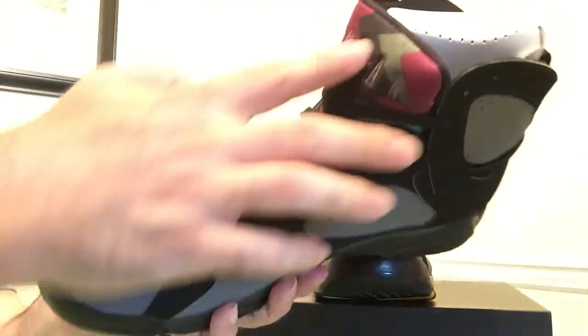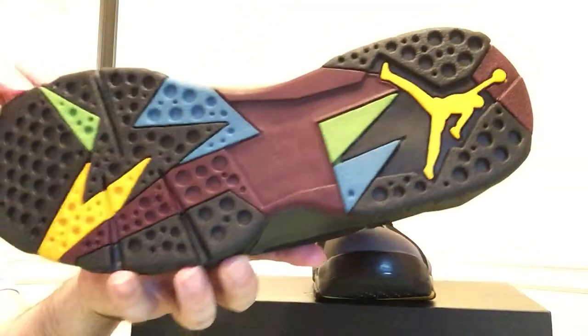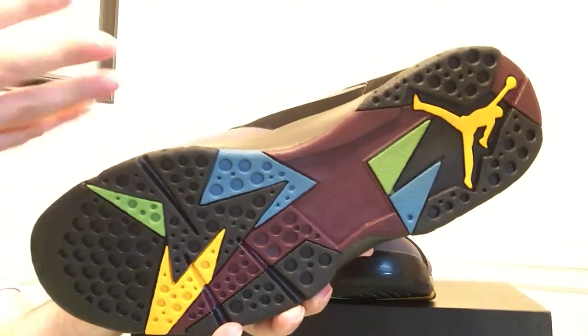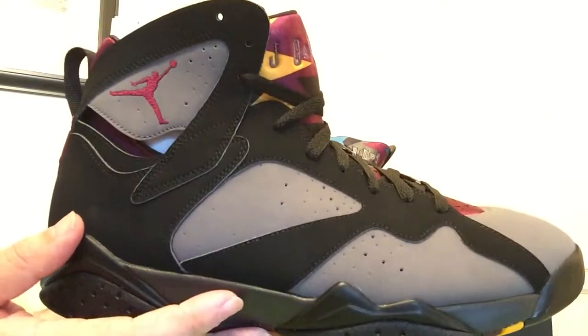Jumpman 23 on the back. You can see the Bordeaux colorway carries on to the neoprene tongue. Multicolored bottom like most of the 7s — and like most of the 7s, I like the bottom. I think it's really better than the entire shoe.